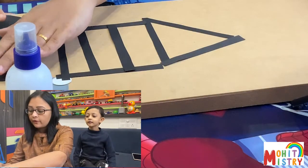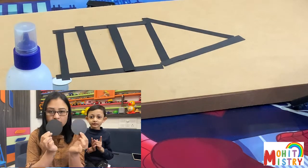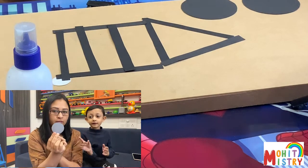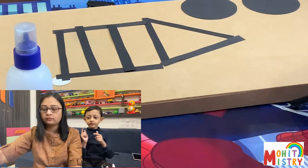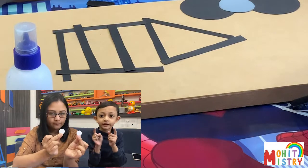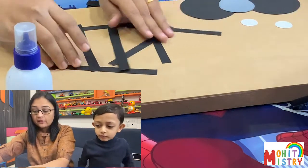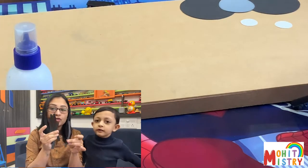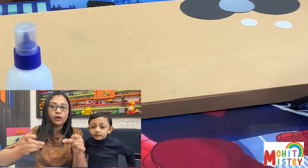Hi friends! Today we are going to show you how to make a paper spider, so let's get started. To start, we will first need two black circles of big size, one grey circle for the spider's head, two little white dots for its eyes, and eight strips for the eight legs.